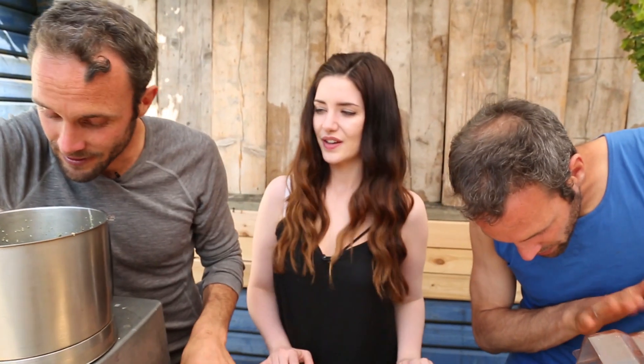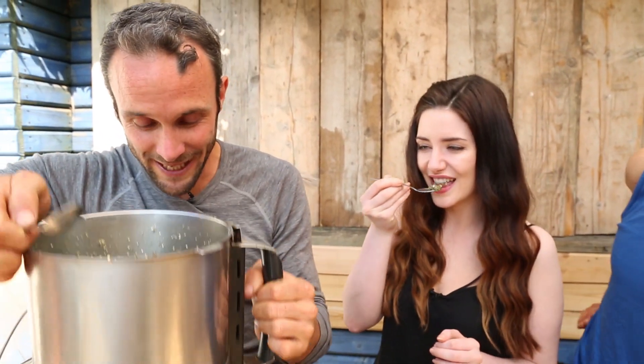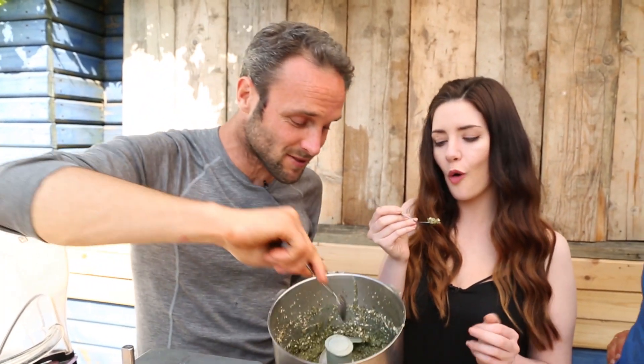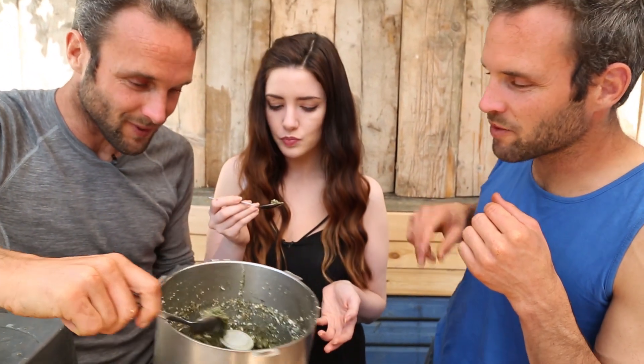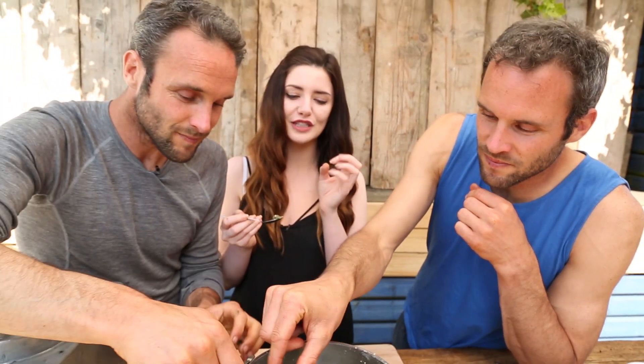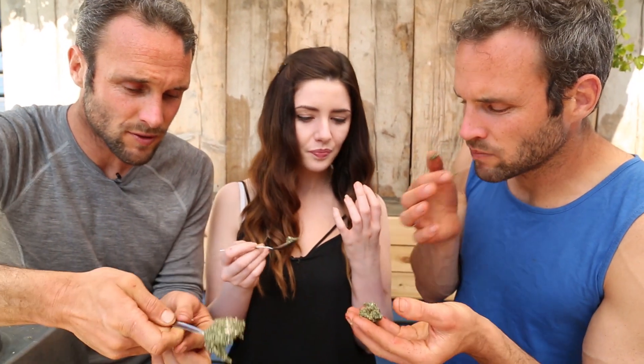Okay, so you're ready to taste it. This is possibly the nicest thing you could have ever tasted. It doesn't look like it's going to be — it looks distinctively green, that would be the spirulina — but it's so tasty! Oh my God, that is so sweet. Seriously. The texture is perfect. Do you know when you want comfort food or just something to get you going? So good.